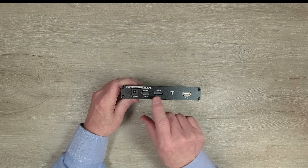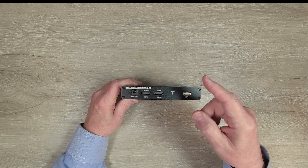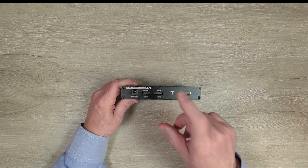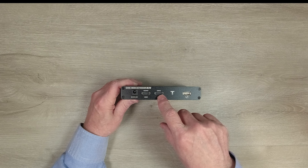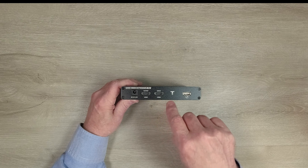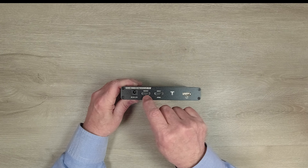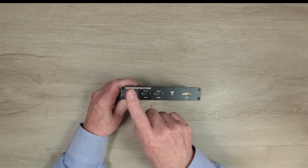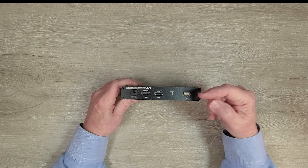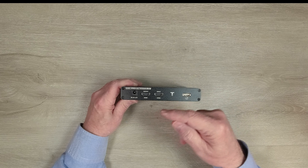To the right of the power port are two full-sized HDMI ports labeled input and output. The input port connects to whatever media device you'd like to share — a standard HDMI cable from here to your DVD player or game console. The output connects to a local monitor, providing local loopback functionality so you can enjoy the content you're sending to the remote location by simply connecting an HDMI cable to a local monitor. To the right of that is a USB-A port used with the included cable to connect this module to your computer — USB-A here to USB-A on your computer.